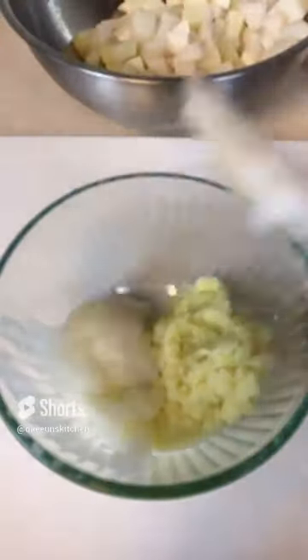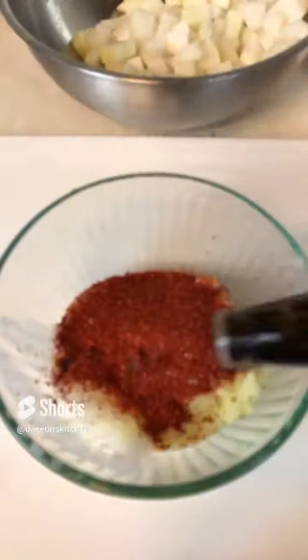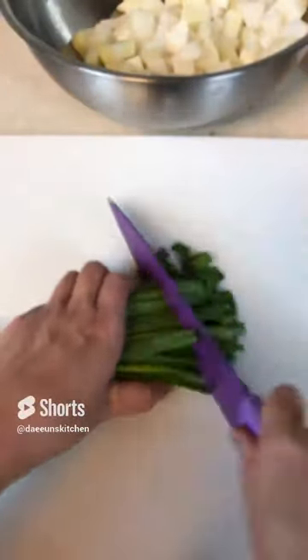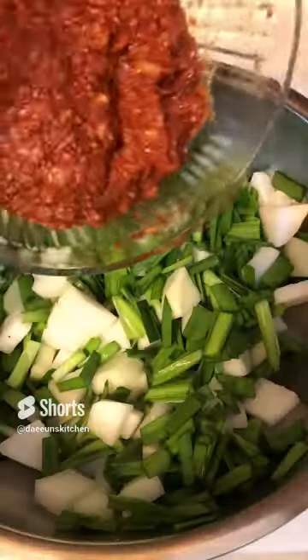Mix it with rice porridge, red pepper powder, coconut amino or fish sauce, black pepper. Mix it very well. Add chive or green onion — I'm using chive.